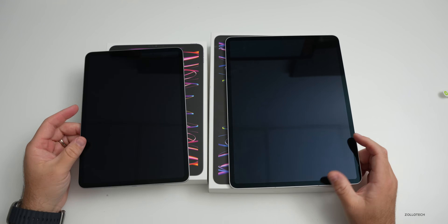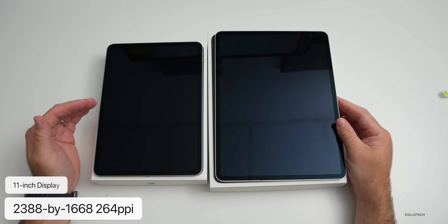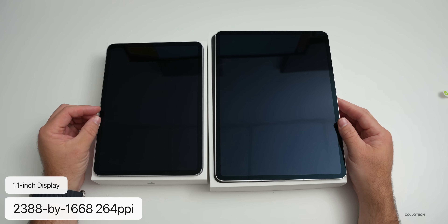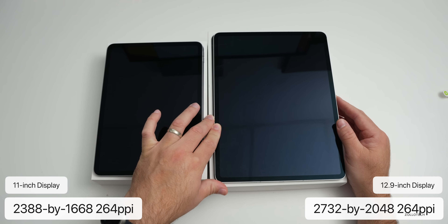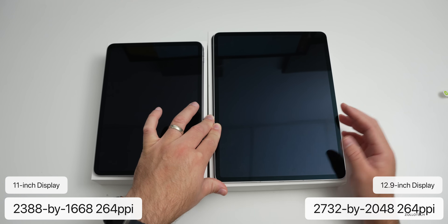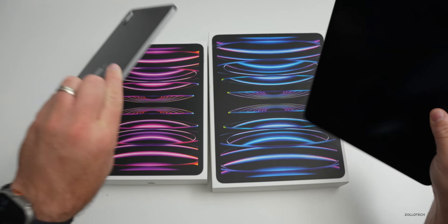The displays are very similar to last year. The 11-inch still doesn't have mini-LED — it has a 2388x1668 resolution at 264 pixels per inch with 600 nits max brightness. The 12.9-inch has the mini-LED display at 2732x2048, also at 264 pixels per inch, going up to 1600 nits peak brightness in HDR. We don't get any different cameras this year.